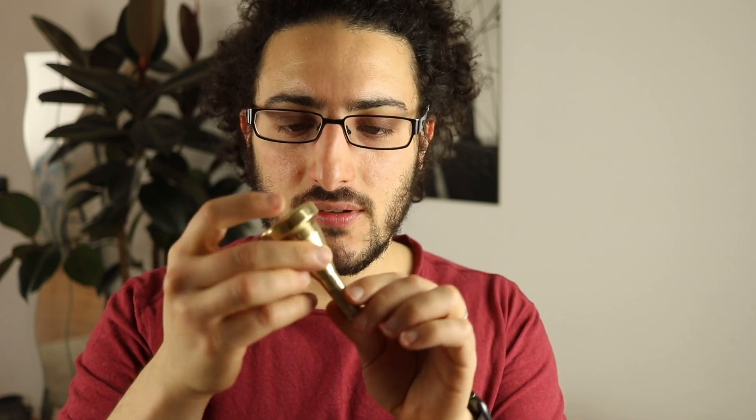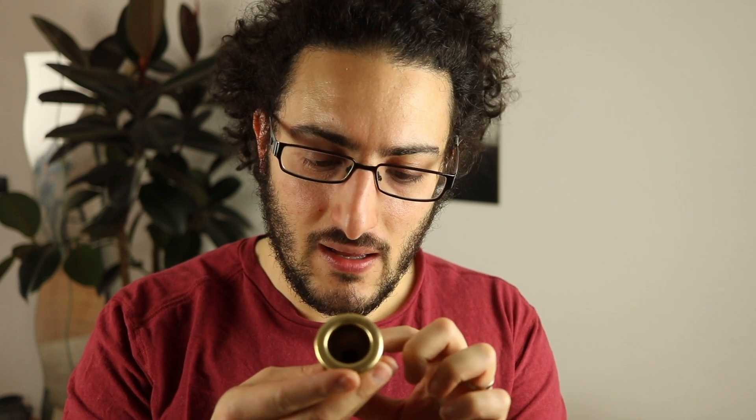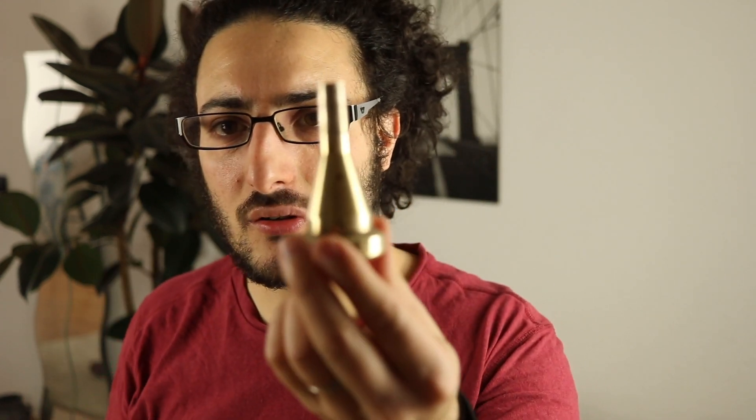Today I want to talk about the Monette Prana TS6. It is a gold-plated mouthpiece, although I think some of the gold is getting away here - there are some stains in the metal. It's a very, very nice mouthpiece. It's a small bore mouthpiece, so it's perfect for valve trombones and jazz trombones.